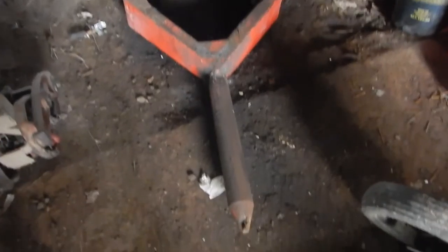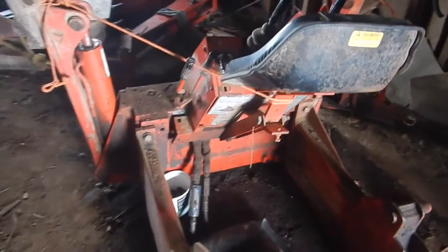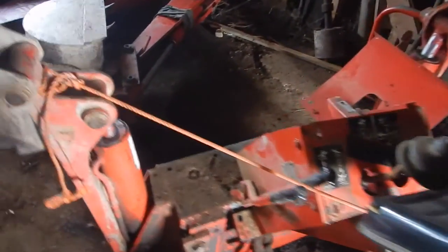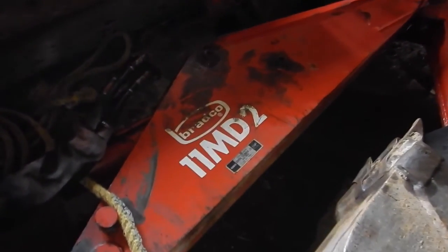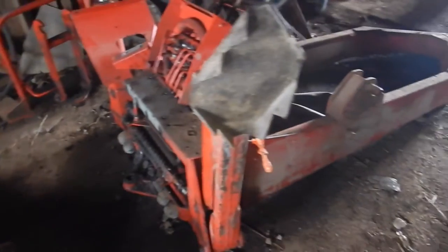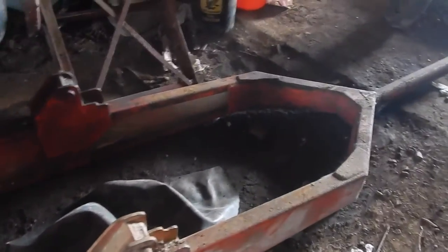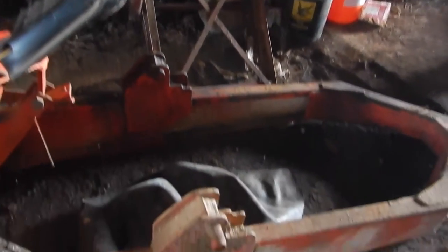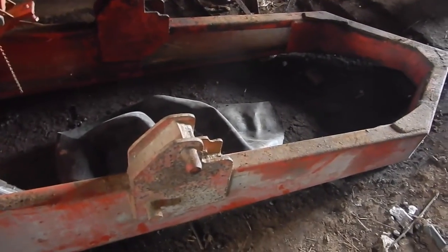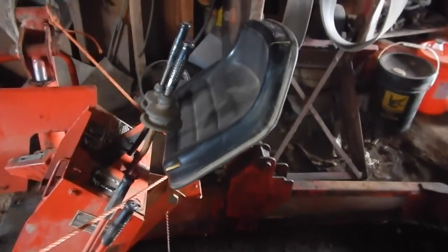Here's a look at our backhoe. This is a Bradco 11 MD 2 — so this fits our 375 for the drive. It mounts with that probe and there are two pins here.